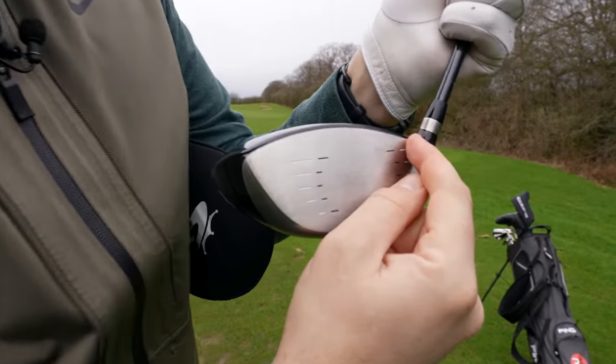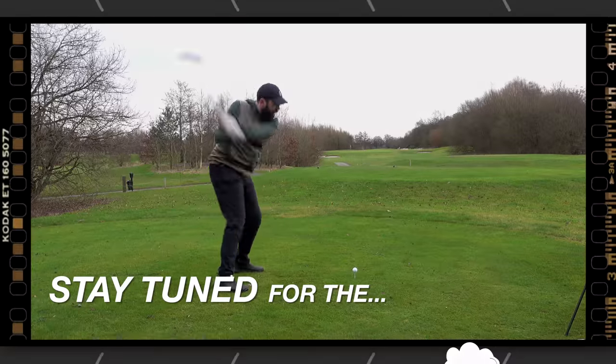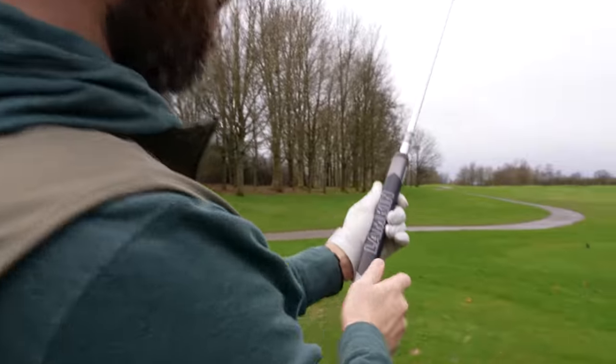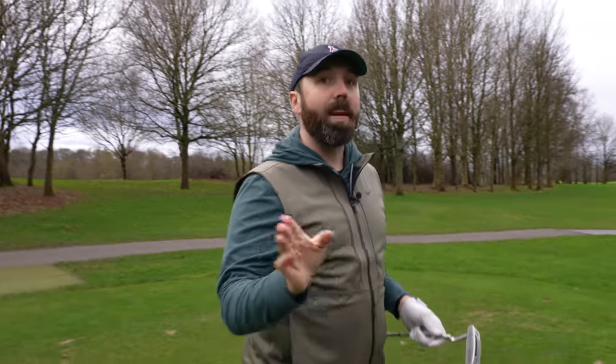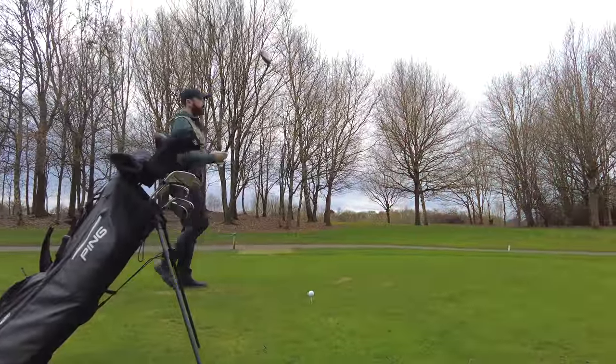That's not a bad set of clubs — let's go nine holes here at the Marriott. Two things I've spotted on closer inspection. First, the driver's paintwork almost overlaps the face — for higher handicappers who might hit the crown, I want to do a sky test to see if paint chips off. Second, the putter grip isn't on straight — when you hold the grip straight, the face sits about three to four degrees open, which could cause me to miss putts to the right.